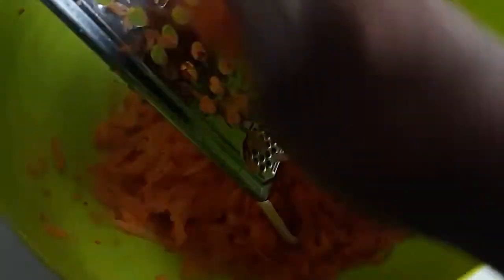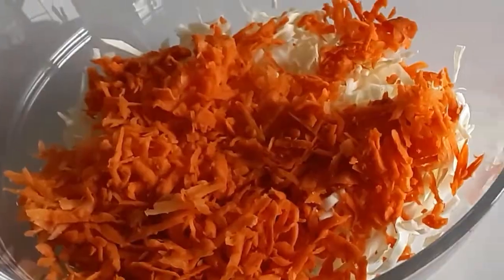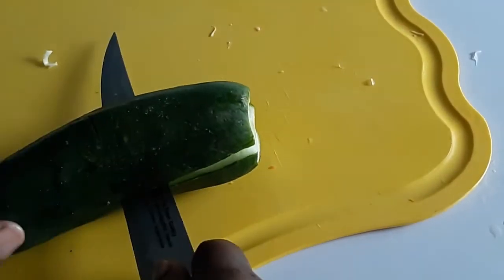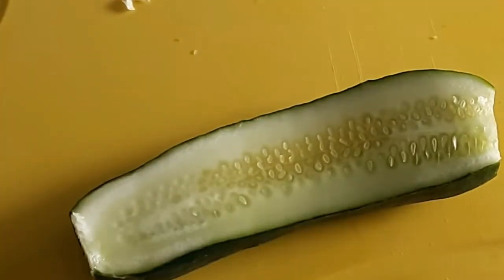Grate the carrots. We've got two down, two more to go. I'm putting the cucumbers into two vertically, lengthwise.